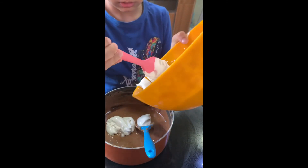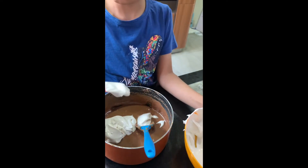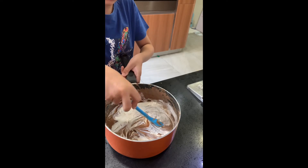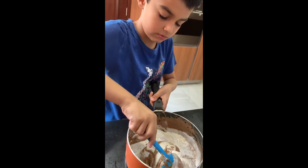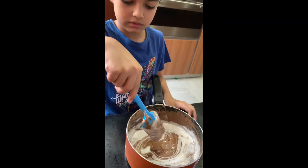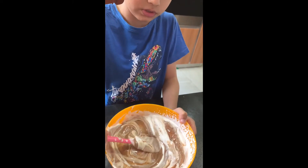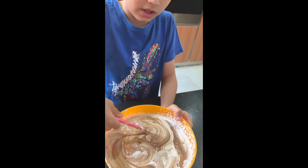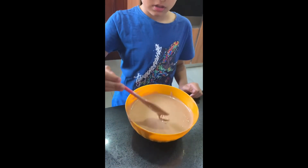Fold half the cream into the chocolate marshmallow mixture. Add the rest of the cream to the chocolate and fold it in. Keep folding.